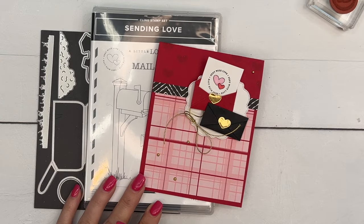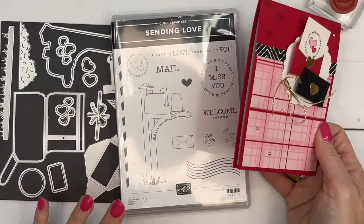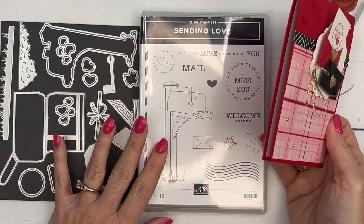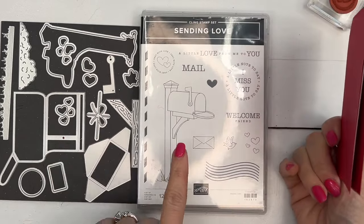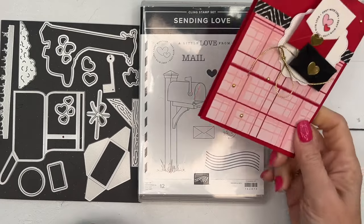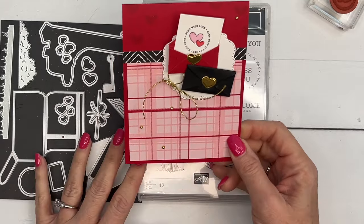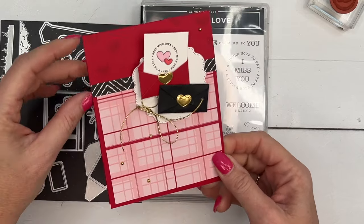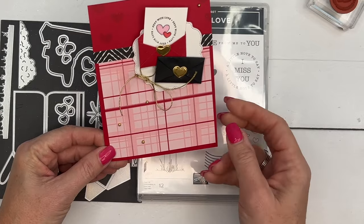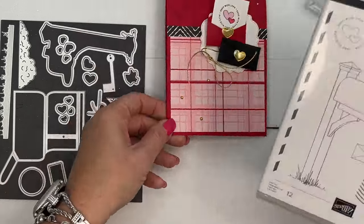Hey everybody, Erica Sirwin here from Pink Bucker Designs. I've got a Sending Love card for you today from the Spring 2024 Stampin' Up mini catalog — it's truly one of my favorites. It has an adorable stamped mailbox and dies to make the mailbox, but I challenged myself to make a card without the mailbox, something simpler and fun. I'll show you how easy it is to make these really adorable envelopes.